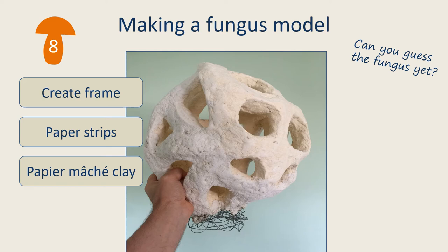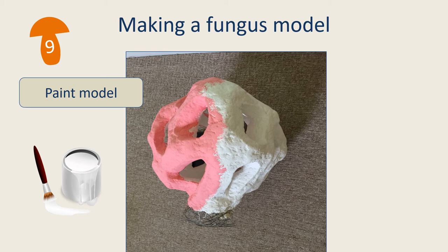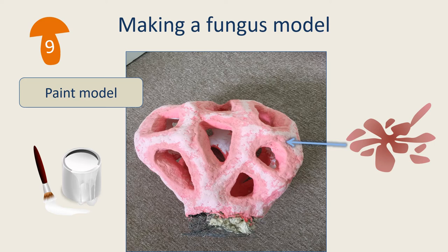Can you guess which fungus it is yet to be? The next stage was to paint the model. The first coat was white, with colour being applied afterwards. Different shades were used to give the model depth and a realistic look. These shades were mixed using only pink and white paint. The inside sections were painted in a dark colour. Painting complex models like this one can be a bit fiddly, so it's best done before the model is fixed to the base to make it easier to get into all areas.